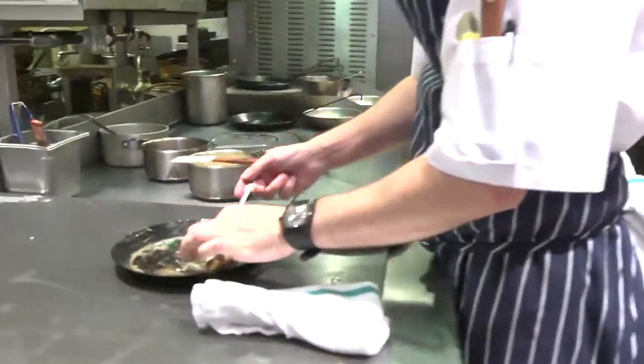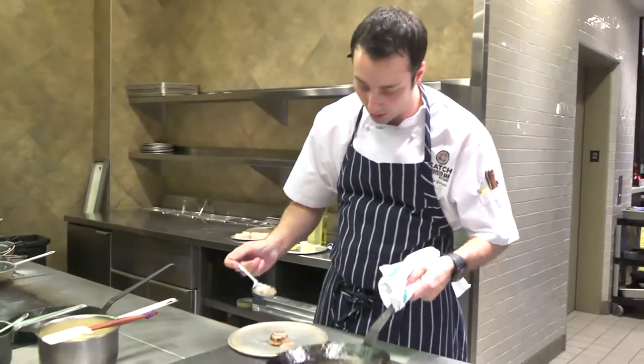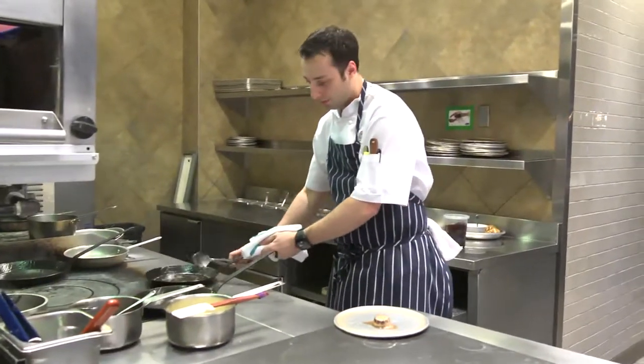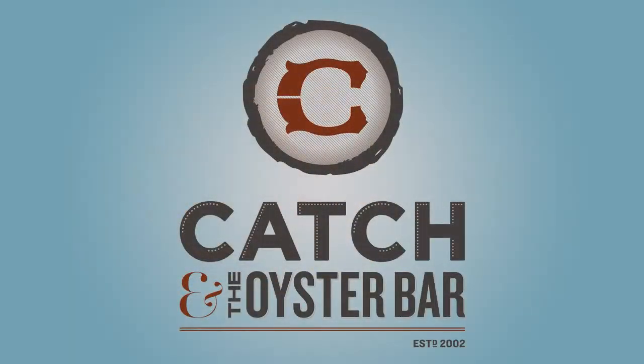We're going to take that scallop off and you can finish it with just a touch more of the brown butter. And there we have it — that's going to be a beautiful, nice Qualicum Beach fresh scallop.